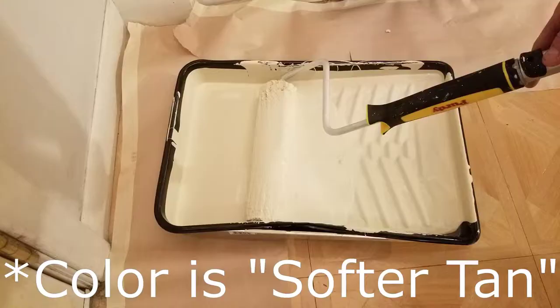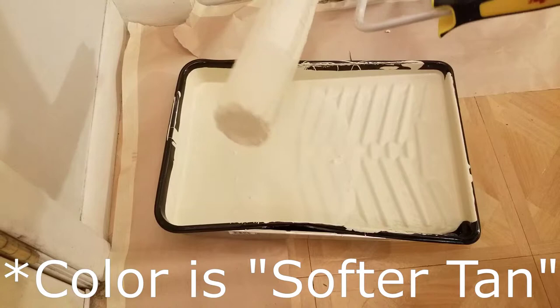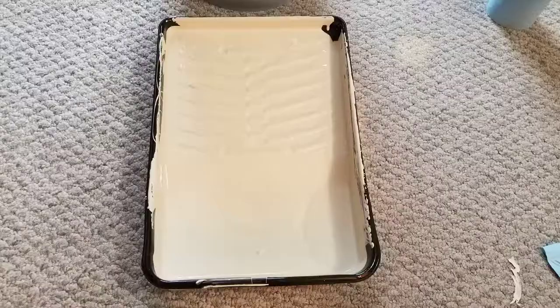As far as viscosity, I say it's middle of the range. You can see it clings to whatever you're painting with and doesn't drip too easily, so you have enough time to get to the surface to paint without it dripping on the floor. It sticks to the roller and brushes nicely. Here's some footage of pouring it into the pan.